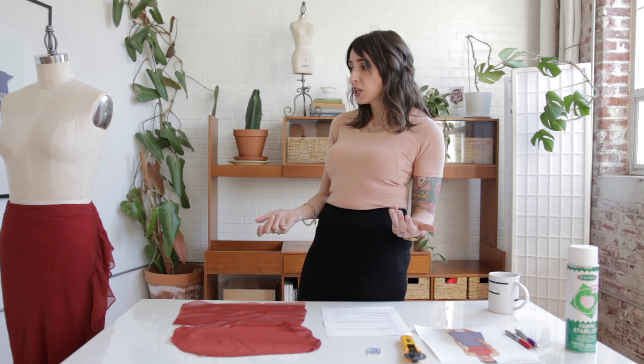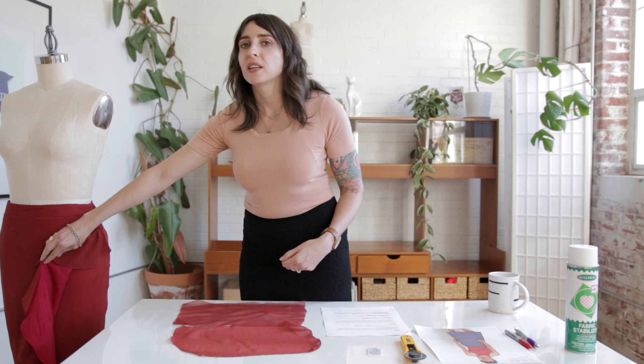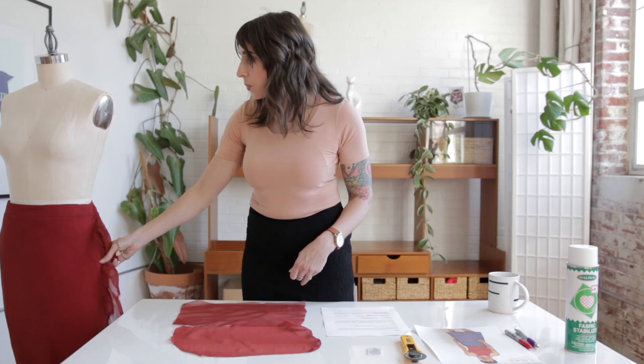Another change I made was lining the skirt. Since the fabric is sheer, I wanted a lining. I used silk habotai — sometimes called china silk — which is a very lightweight silk fabric. It's light but still opaque, which is what you want when lining a really lightweight chiffon. You want something that won't change the drape too much but is opaque enough that you won't be able to see your underwear.